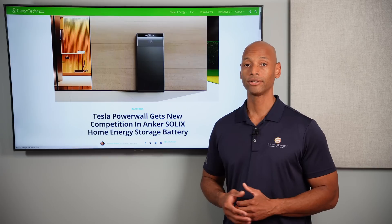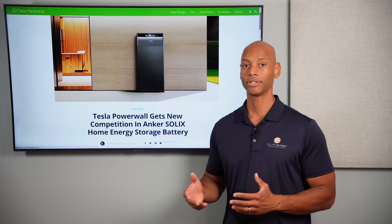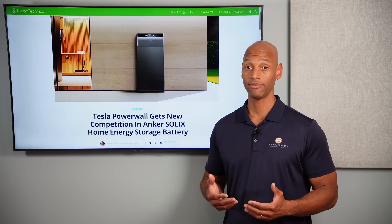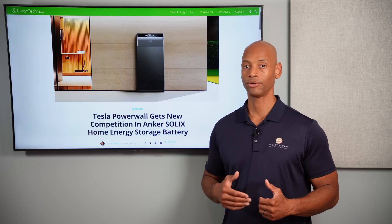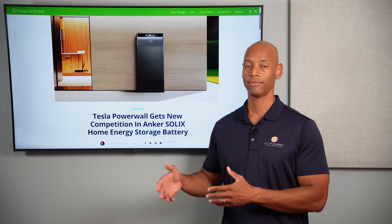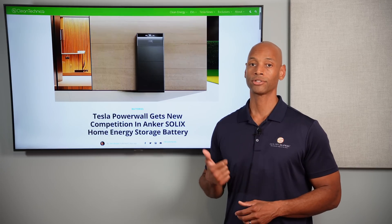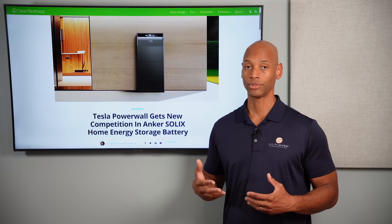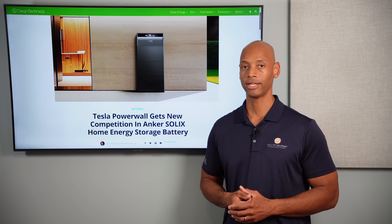In terms of chemistry, Anker uses the newer, safer, more durable lithium iron phosphate (LFP) chemistry, which is pretty much the trend we're seeing. All top home battery brands are moving toward LFP — including Tesla with their next-generation batteries — shifting from older lithium-ion. LFP has the advantages of lower cost, higher cycle life, and no thermal runaway, meaning the batteries won't overheat or catch fire, making them much safer for indoor applications.